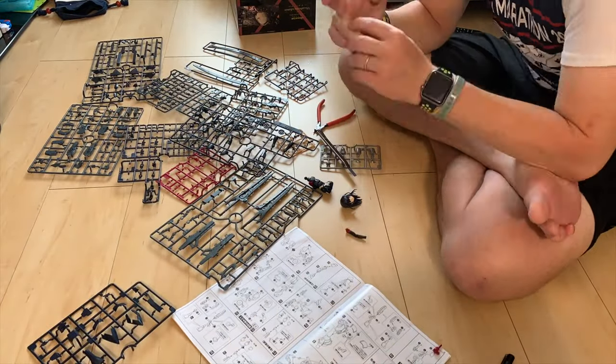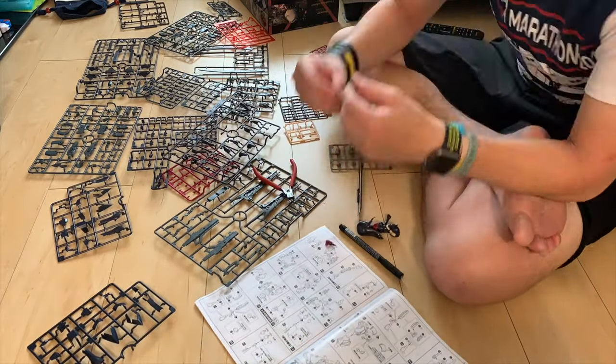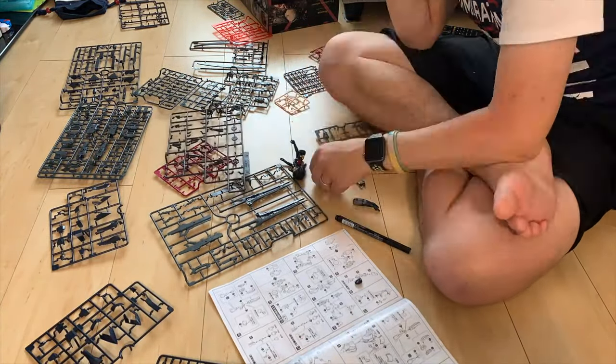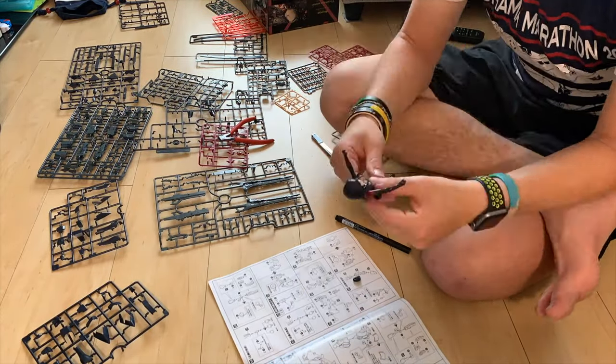Here I'm building the first part of the kit — I was up at five this morning and it took me until about eleven. It is a rather lengthy kit and you can see there are a lot of runners.